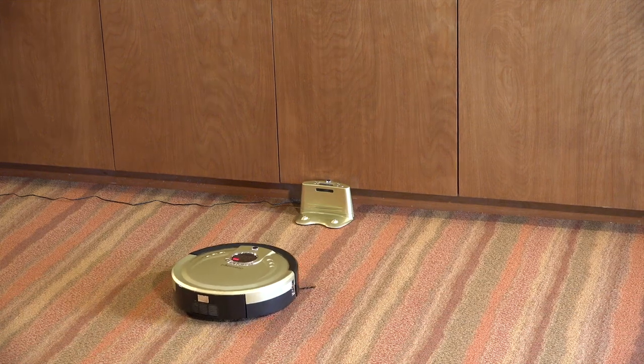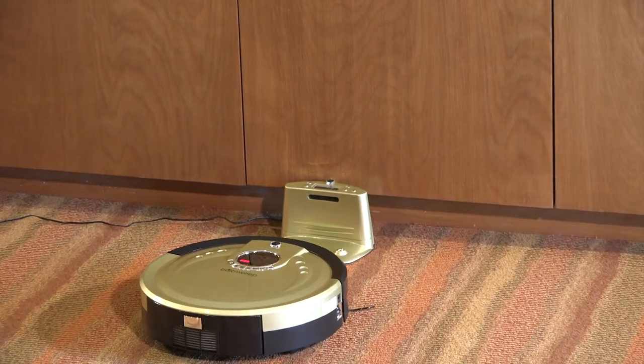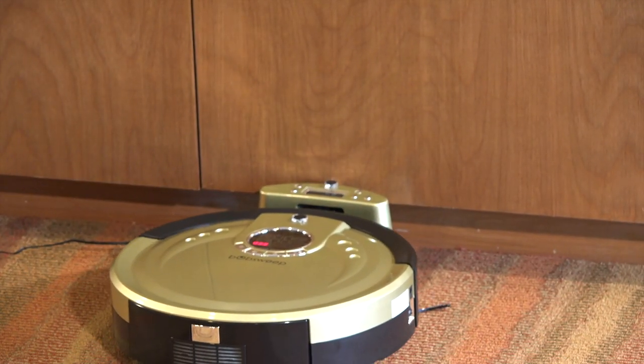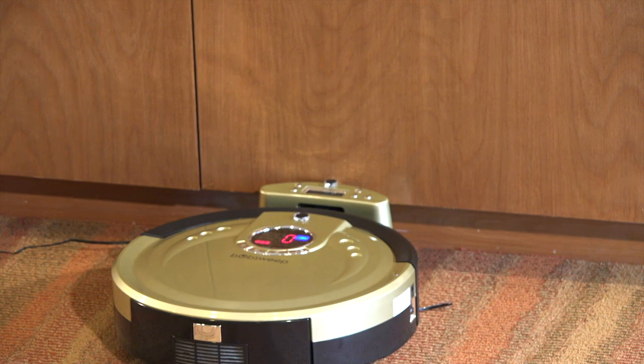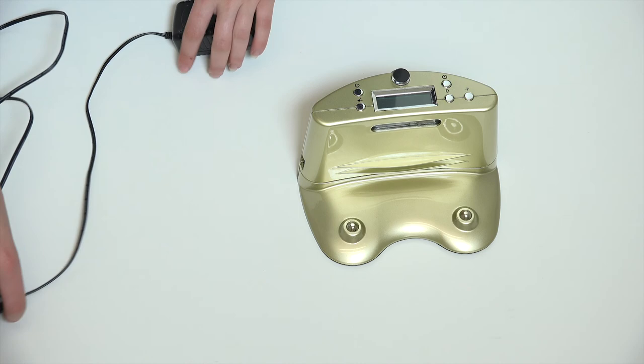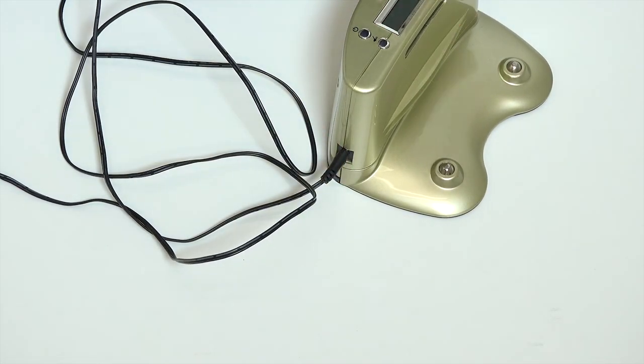Whenever Bob Sweep Standard or Pet Hair's battery runs low, he will enter docking mode to automatically recharge. When the battery level falls to 15%, he will search for the charging station and dock himself. As long as the station is plugged in and placed in an accessible space, Bob will be able to find it whenever necessary.